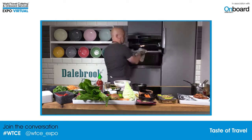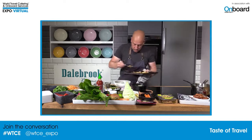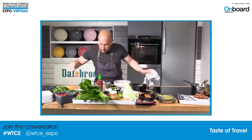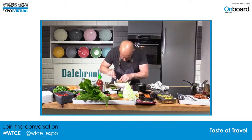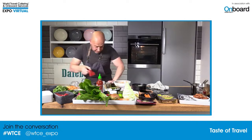Then we add some chilli, some little bits of garlic, a sprinkle of the herbs, some of the chicken, some carrots, and for a bit more colour, a little bit of roasted red pepper.